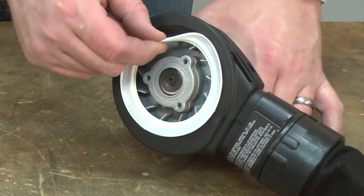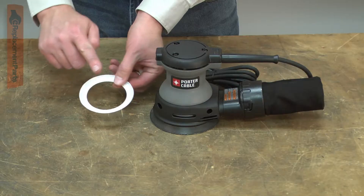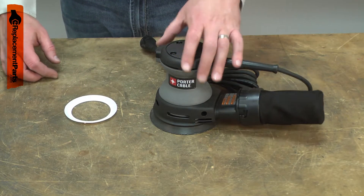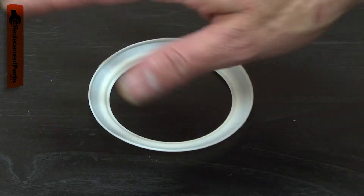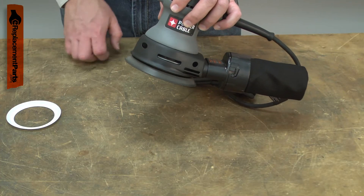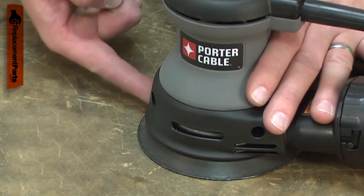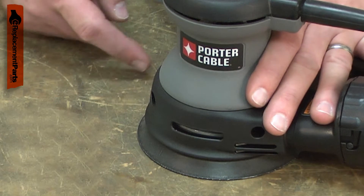The brake sits just above the pad on your random orbital sander. It rubs lightly against the pad and stops it from rotating when the sander is not touching a workpiece. Over time, the brake will wear out. When this happens, the pad will rotate at high speed when the sander is not on the workpiece. This often results in a gouge when the sander is first touched to the workpiece.